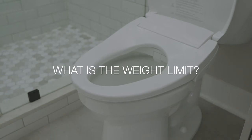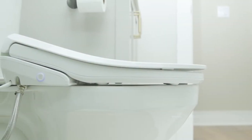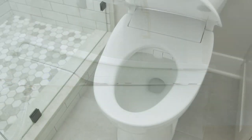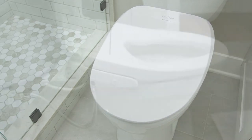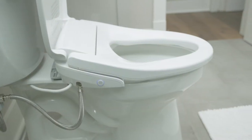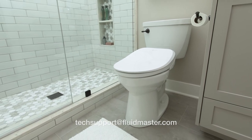SoftSpa can accommodate up to 300 pounds and features an elongated seat, allowing it to fit on both elongated and round bowls. If used with a round bowl style, note the front of the bidet seat will overhang slightly. This is normal and will not impact the functionality of the bidet. Contact us for a free template to see how it will fit your toilet.